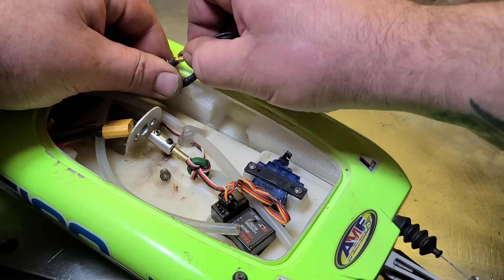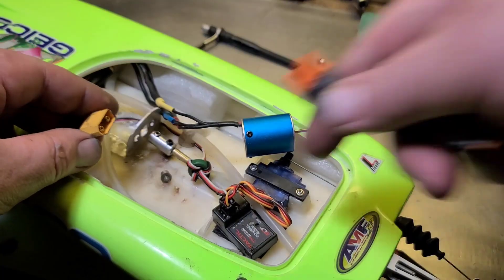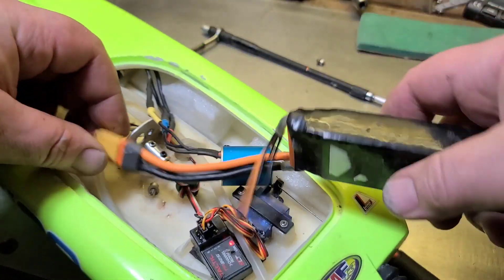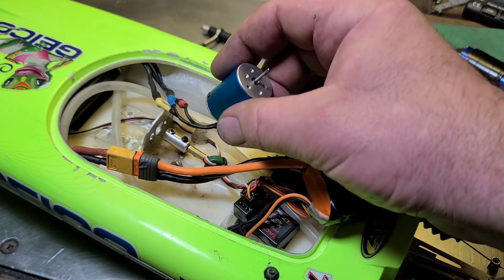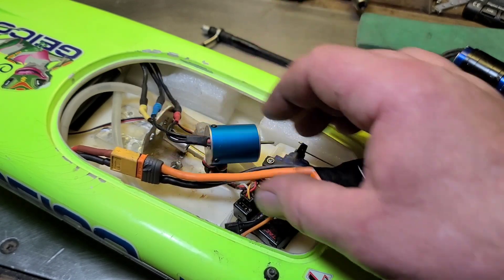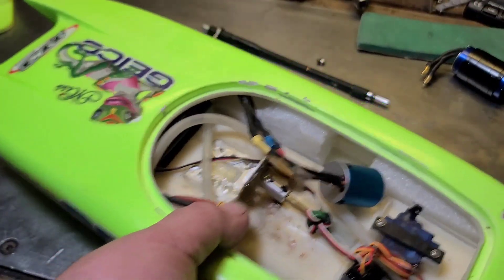Let's go ahead and test the ESC out real quick. A little 7200 KV 2430 motor to test it with. The ESC is good — that's a good sound. It's the little 50-amp Fly Color that Brandon sent me. I'm glad it works, because I don't like blowing up stuff that people give me.